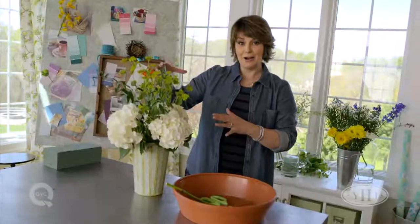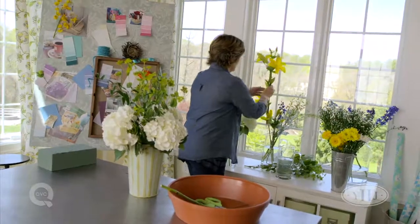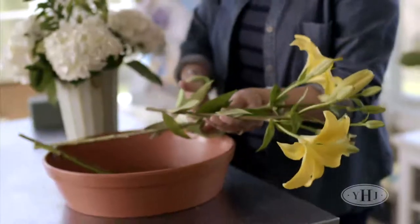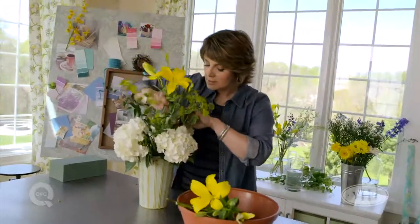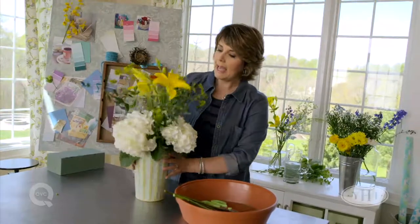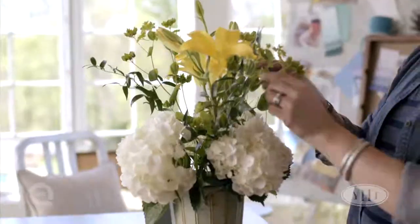Now we're going to add our color — those shades of yellow and blue I was talking about. So I have a couple of beautiful lilies. Again, give those a nice clean cut and stick those into place. Look how pretty that is already. Try to balance it out so that as you're looking at this from any angle, you're going to see elements of your design.